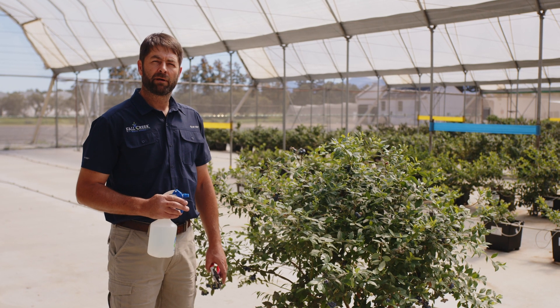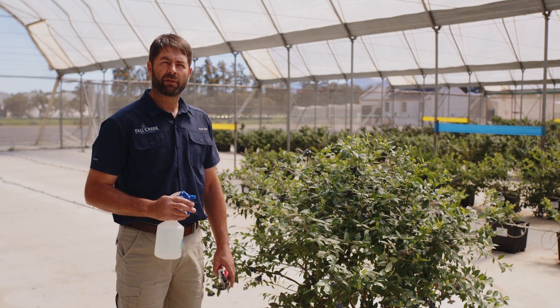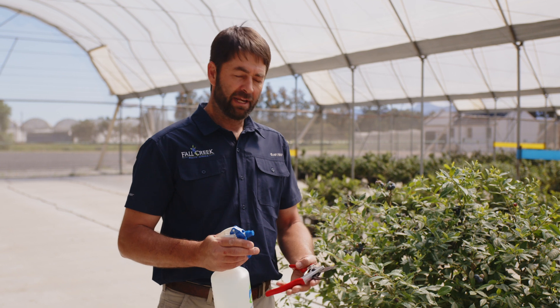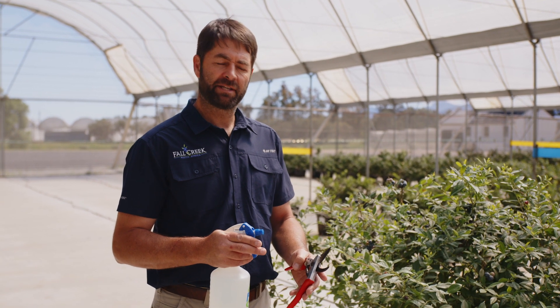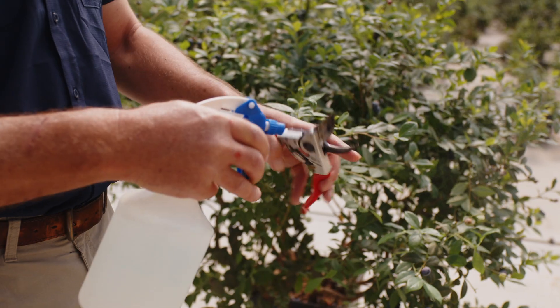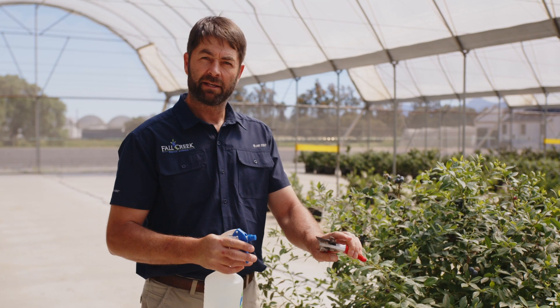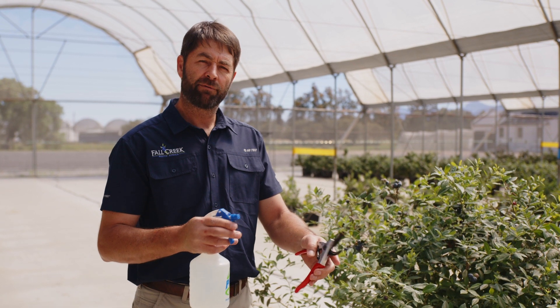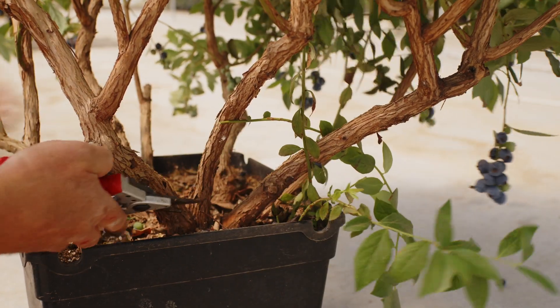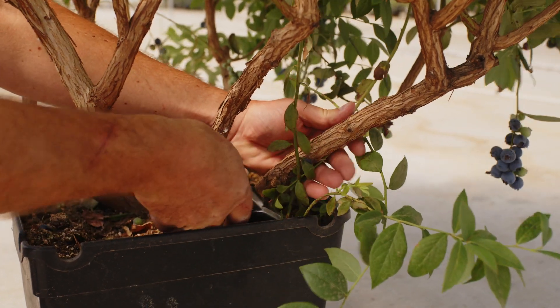Pruning steps for variety Sequoia Pop FCM 14052. Firstly, you need to sanitize your pruning secateurs. Use a fungicide and spray the secateurs. Do this before and after each pruning step.